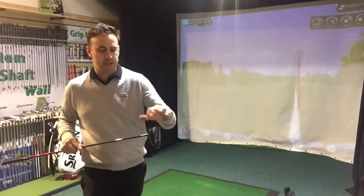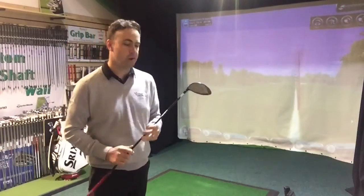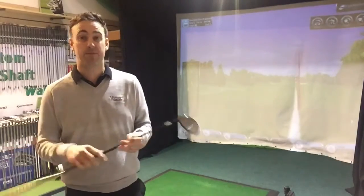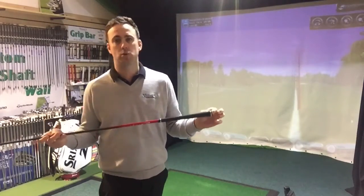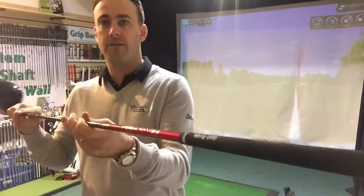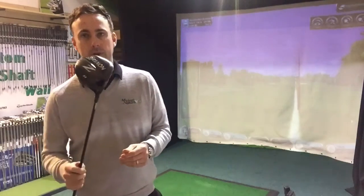Using HMT, we can see your strike pattern — where you are striking it, how you actually deliver that club to the golf ball — which helps to determine maybe the flex of the shaft, the type of shaft, obviously loft, face angle. So what we've done here is cut it down three quarters of an inch, fitting in with the new tall velvet grip, and he's ready to go. Brand new driver, he's happy, hitting fairways more than he used to.